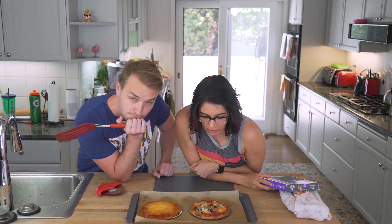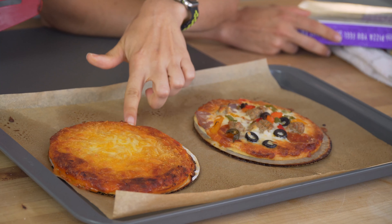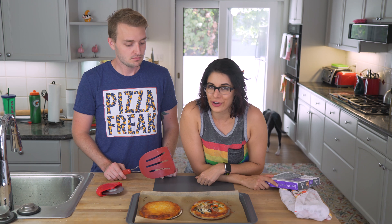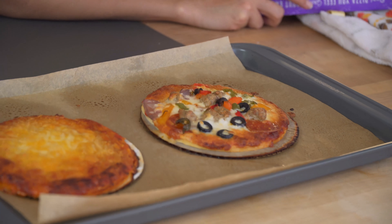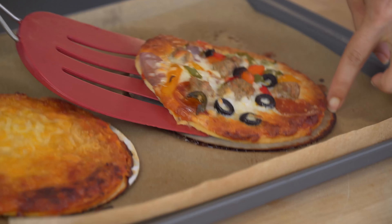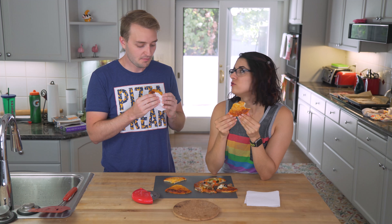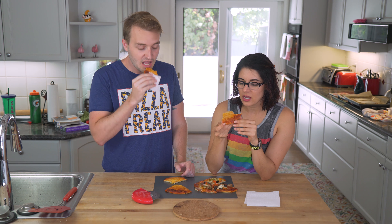So we cooked it a little longer — about the time it said, but I wanted it to get crispier. Now it looks like we overcooked it a little bit. Whoops! We only have two pepperonis on here — that's making me a little upset. It seems soft. It smells like chicken, really chickeny. It tastes like a flattened piece of chicken with cheese on it. I don't even taste much sauce. But I gotta say, it's not bad.